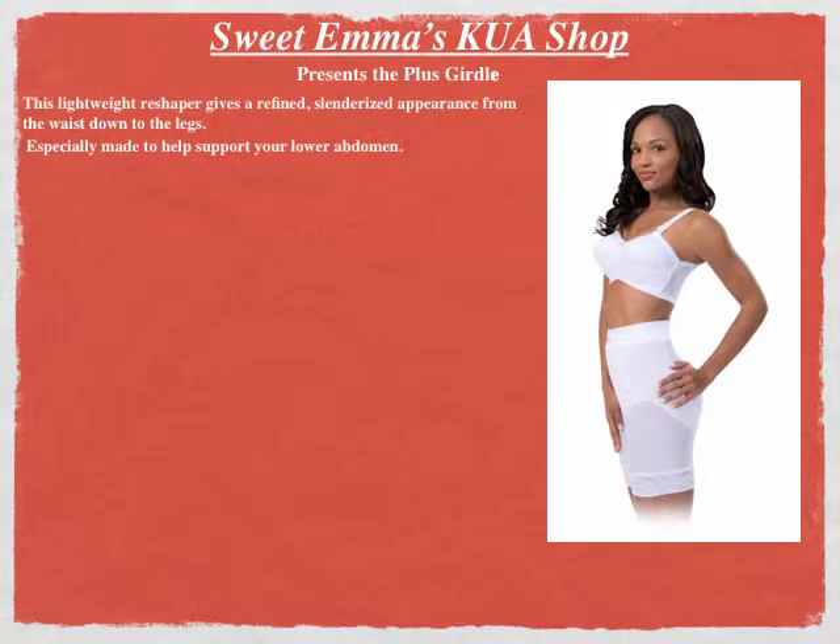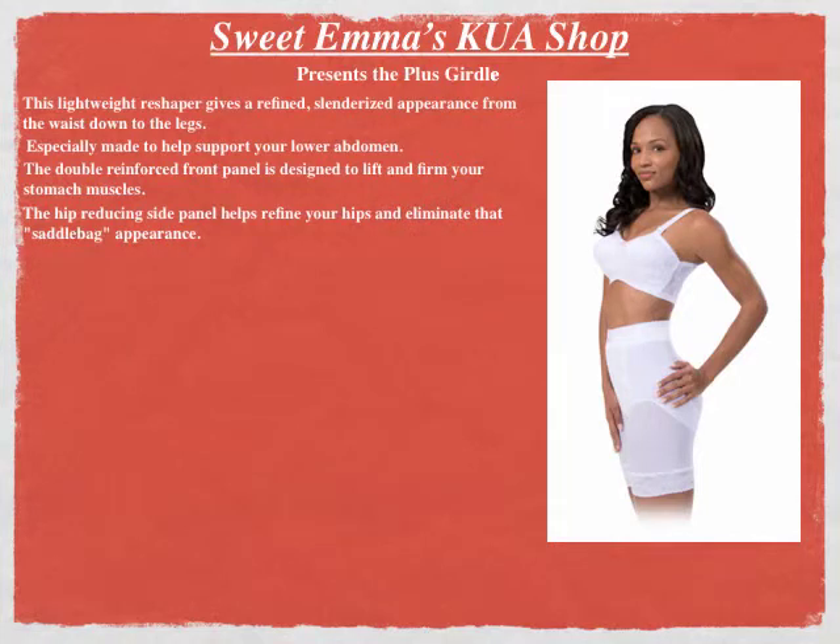Especially made to support your lower abdomen, the double reinforced front panel is designed to lift and firm your stomach muscles. The hip reducing side panel helps refine your hips and eliminate that saddlebag appearance.